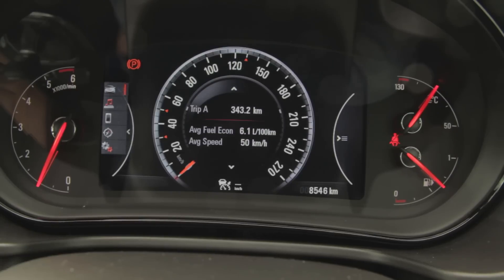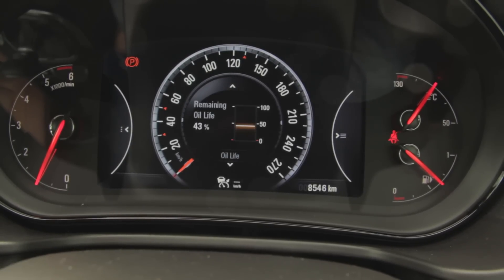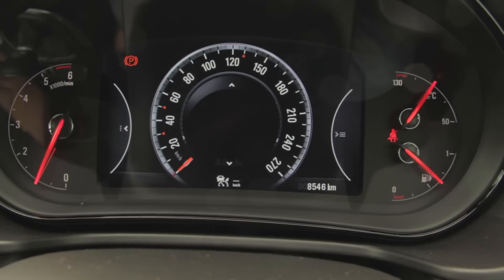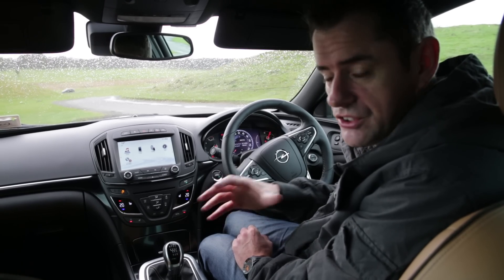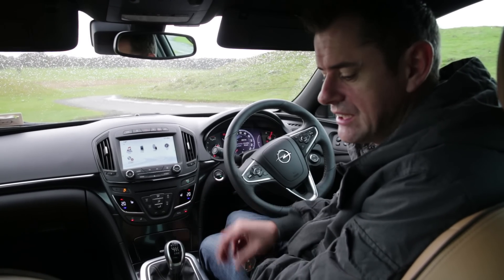Fuel economy wise, if I just flick in and have a look, you'll see fuel economy is here — it is 6.1 litres per 100 kilometres, which is not deadly, I have to say. That's not the best I've ever seen, but it's not bad either since it's such a heavy car. And this one has electric leather seats — they're heated — heated steering wheel, heated everything. So this is like the heaviest of the Insignia spec you're going to get.